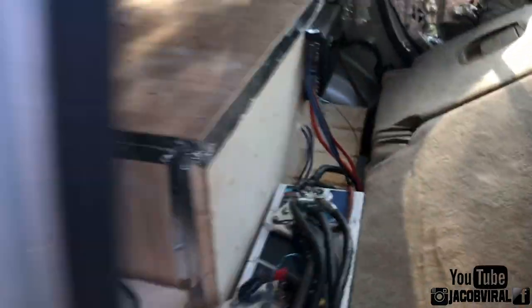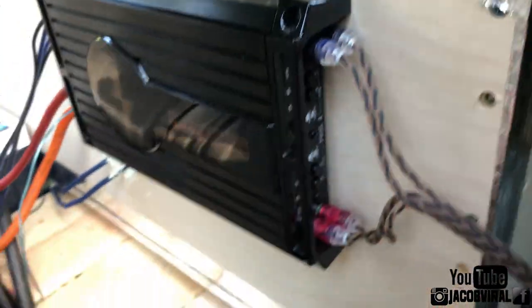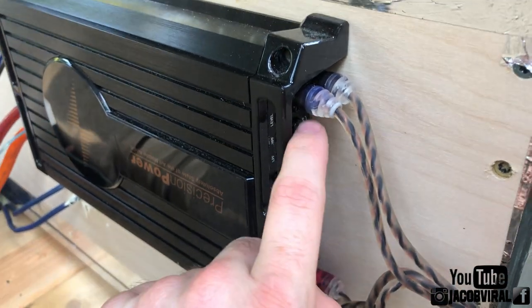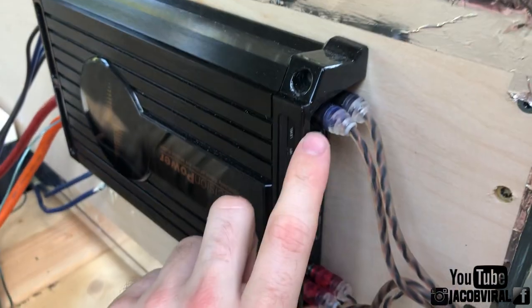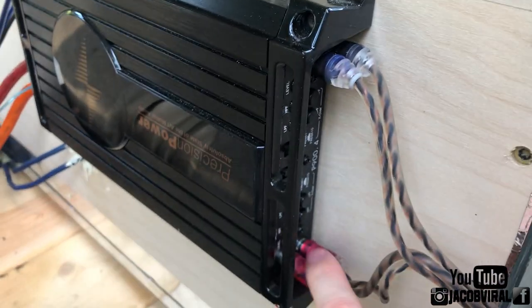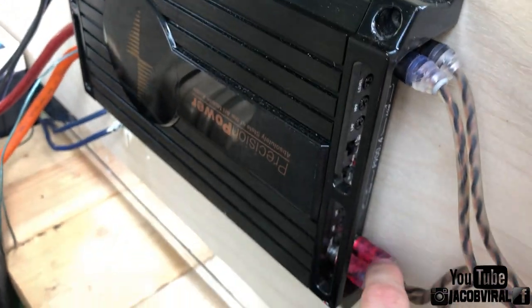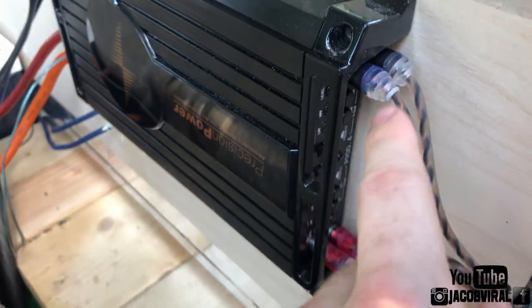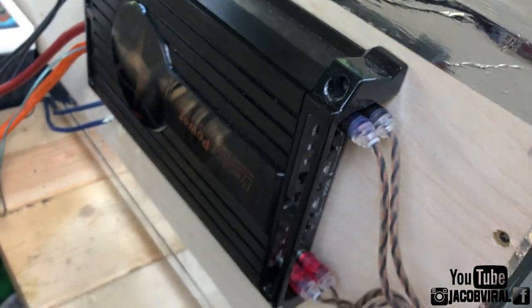If you haven't already, hit the like button and subscribe — I appreciate you watching. I have RCAs here and here. A four channel amp has two sets of RCAs — one for front and one for rear. If you have a four channel, you'll have two sets of RCAs; if you have a two channel, it's just one pair. I just have them both hooked up but I'm only using the front right now, so I could probably disconnect the rear. Make sure you have the right RCAs hooked up depending on whether you're using your front or rear inputs.